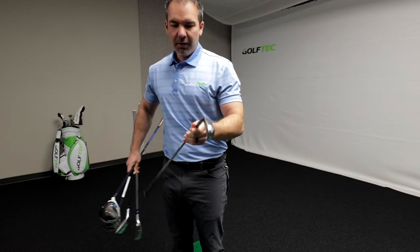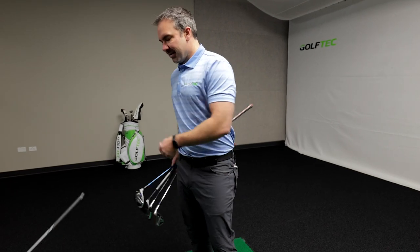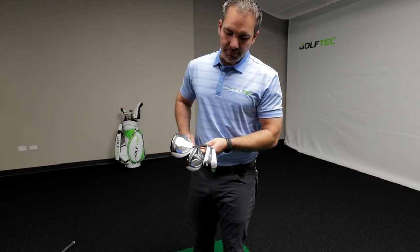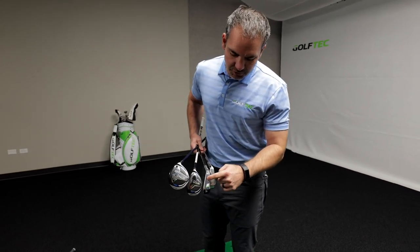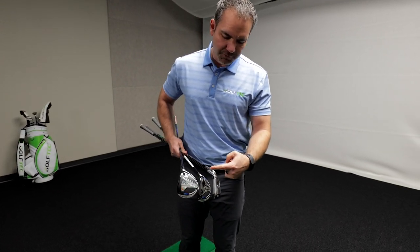That might eliminate this driving iron, which quite honestly, unless you're shooting in the 70s or even the high 60s, is not a club most people should be considering anyway. That does leave the driving fairway and the hybrid, which are a little bit bigger and would make a good match.